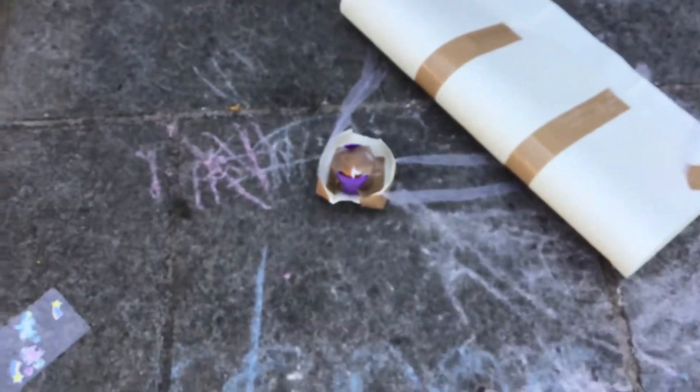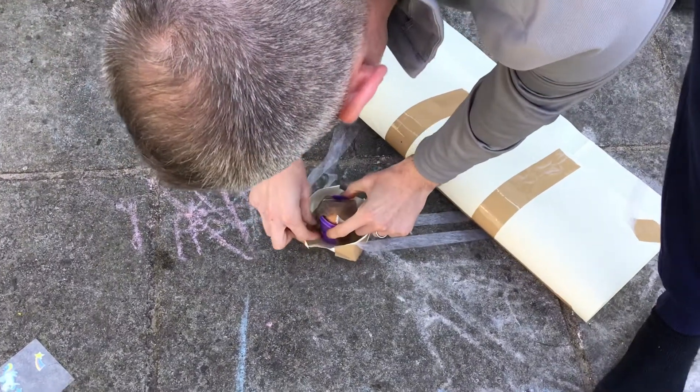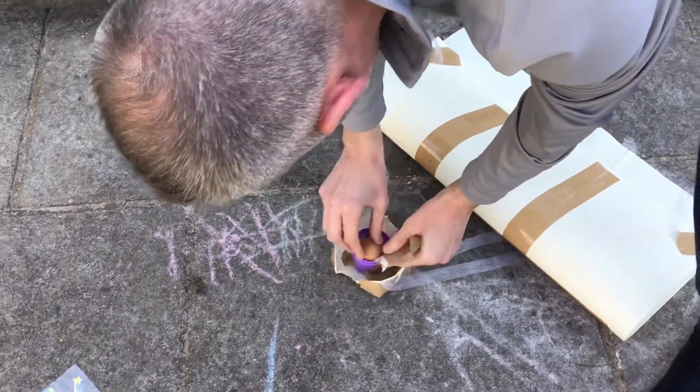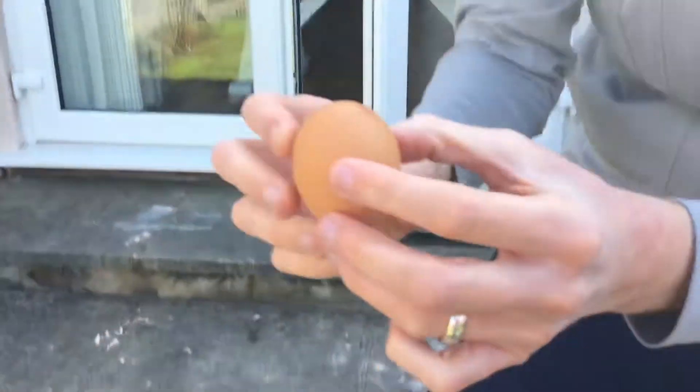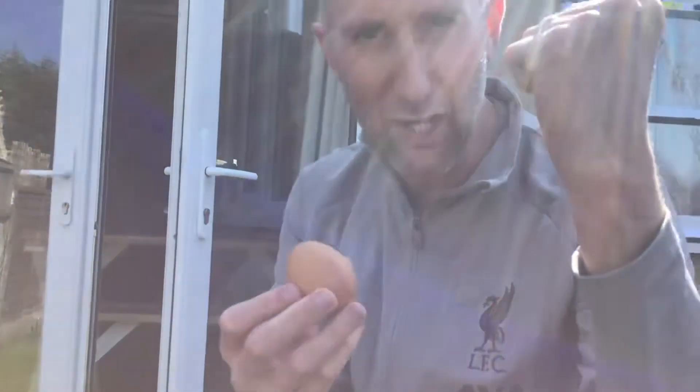That seems like a bit of a heavy landing. Let's see — is our egg intact? Yes, it is! Past the challenge. Have a go at home. Good luck.